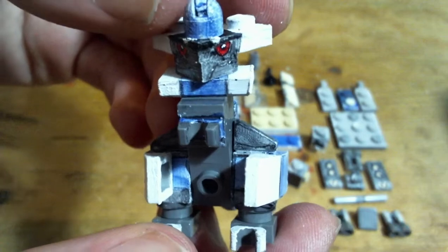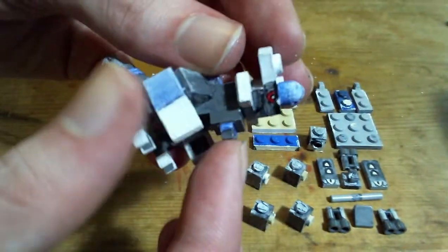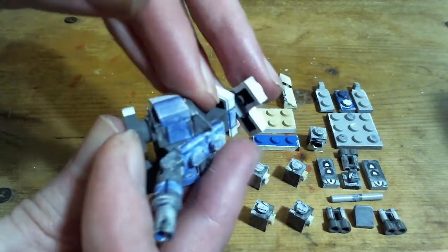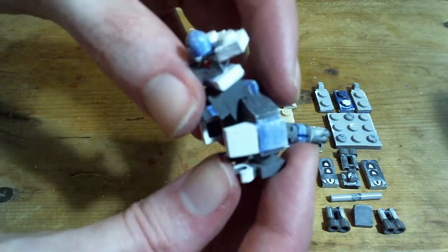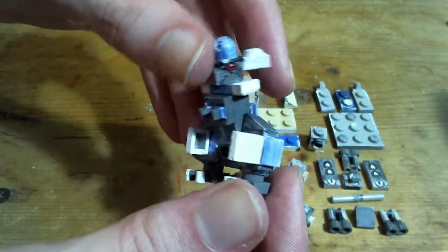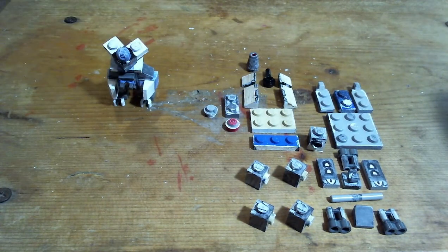There's Rampardos. I'll stand it up a bit more straight — you will have to change the tail to go with that though, if you want to stand it up straight. Now onto Bastiodon.